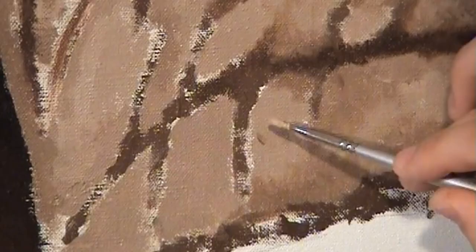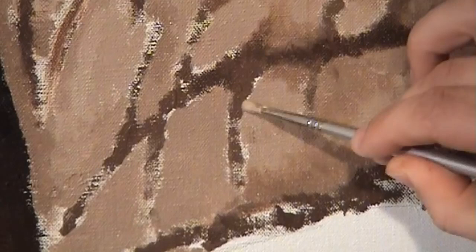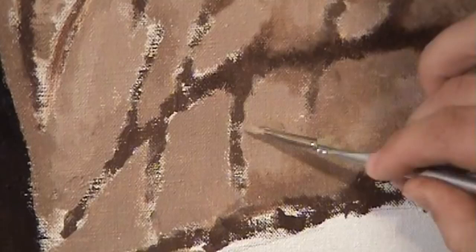Detail is an important factor for my work, and I will spend many painstaking hours to achieve the desired effect I'm aiming for. Each wrinkle, crease and hair reproduced to exact scale and authenticity.